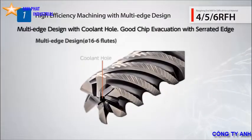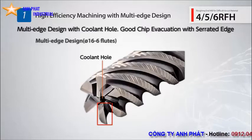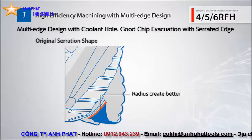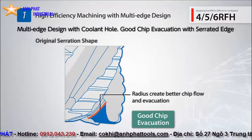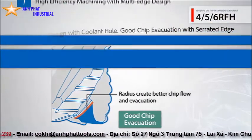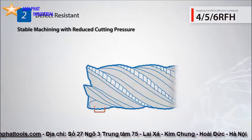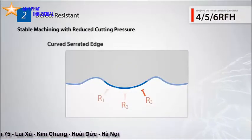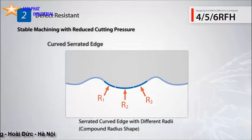The RFH coolant through end mills features a unique serrated edge for better chip evacuation in deep slotting applications. Featuring a curve with different radii, the serrated cutting edge distributes cutting pressure to alleviate stress for stable machining.